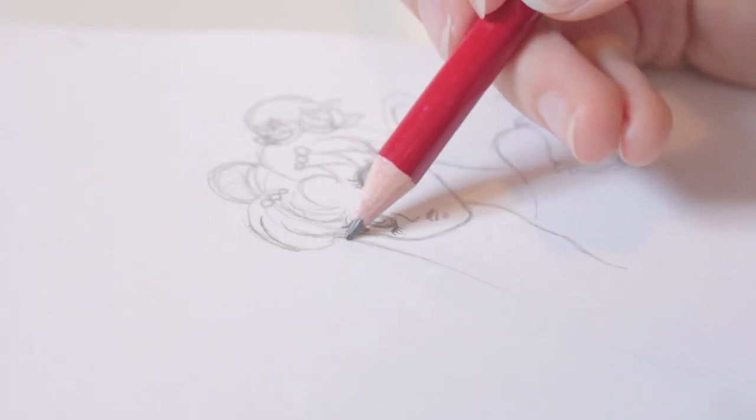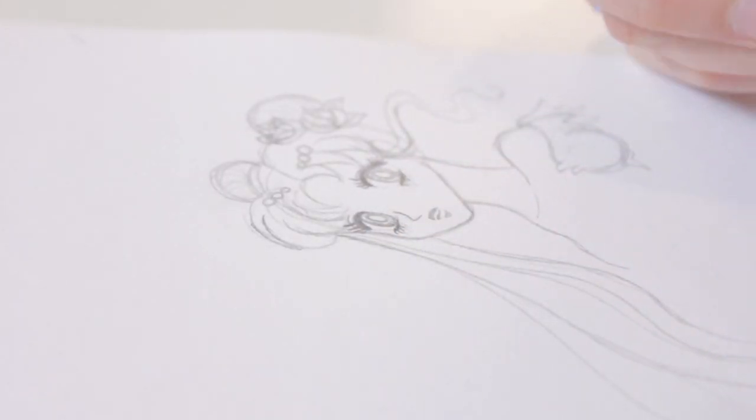All right, let's start drawing the hair. I love drawing hair — it's my favorite part of a whole character.